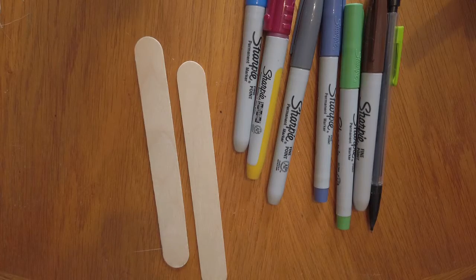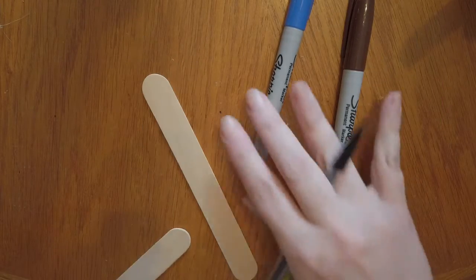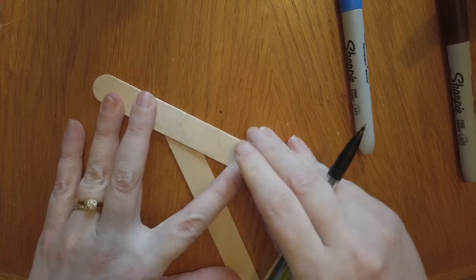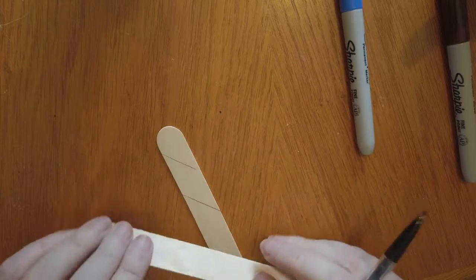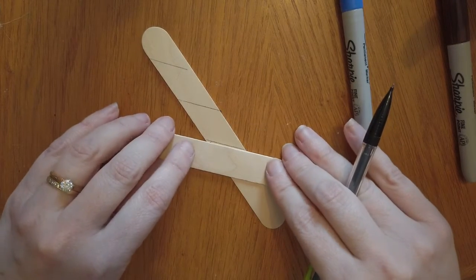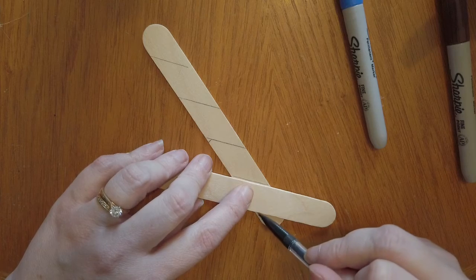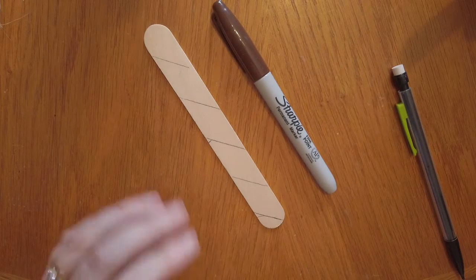Let's go ahead and get started. To make our plant identification markers, we will be using craft sticks and markers. You can be as creative as you want with yours. I'm not very artistic, so I'm going to be making mine striped using Ravenclaw's blue and bronze. I'm going to use one of the other craft sticks to help make my stripes even. Now that I have my pattern on there, I'm just going to fill it in with my marker.